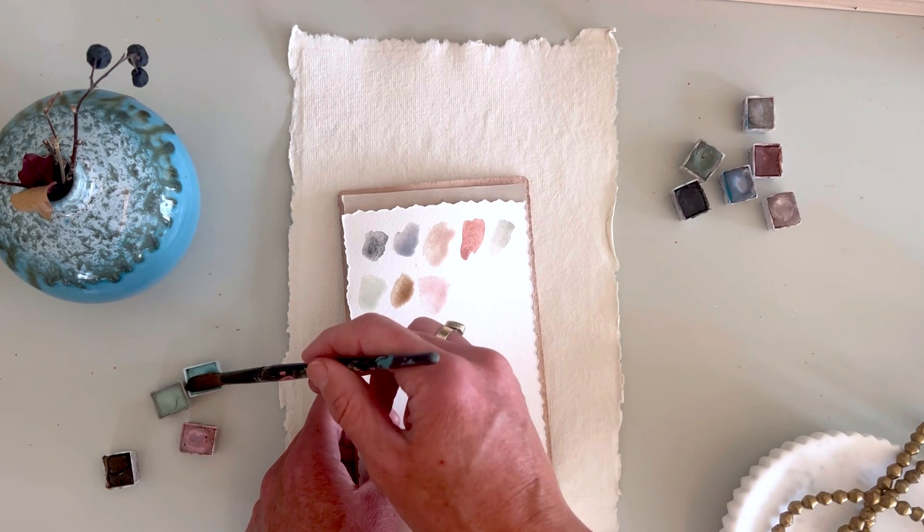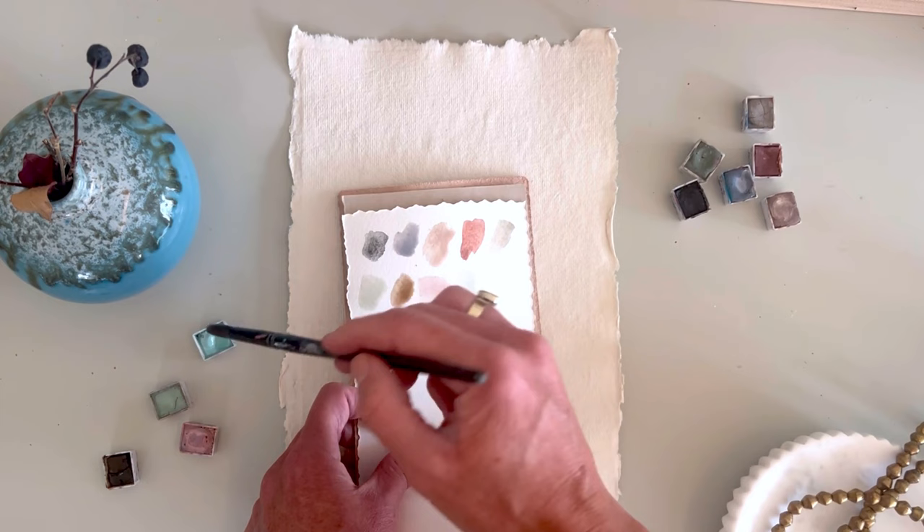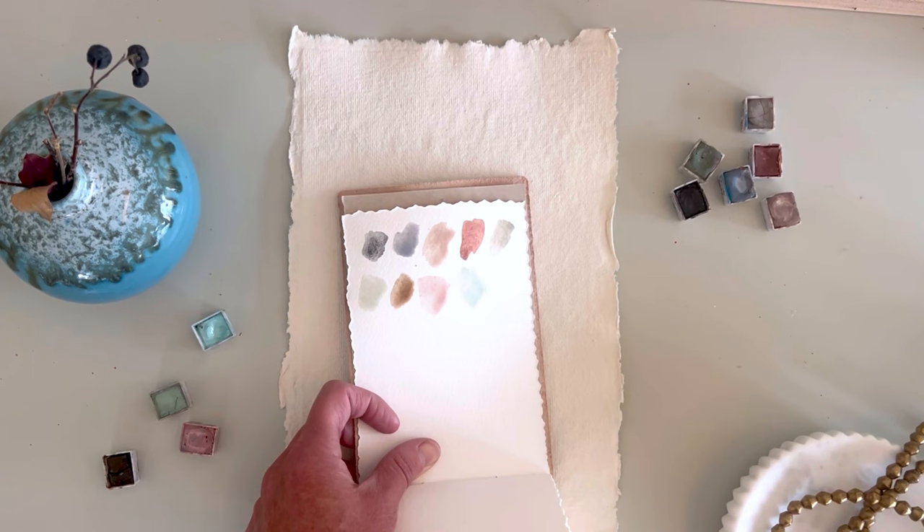I love to start with watercolors because they're really simple and easy to work with — all you need is a brush and water. Then you could shift into other mediums like acrylics, oils, pastels, oil pastels, or soft pastels as well.